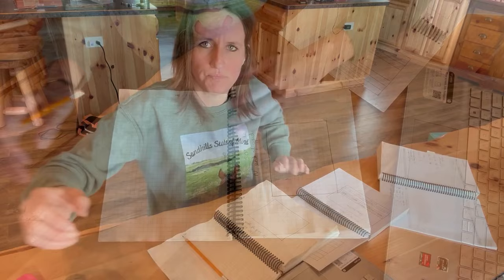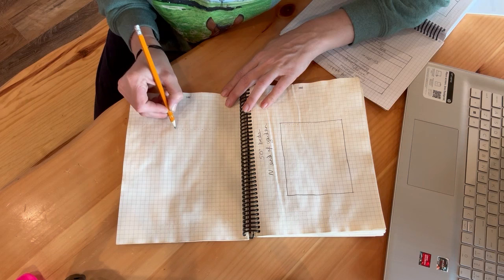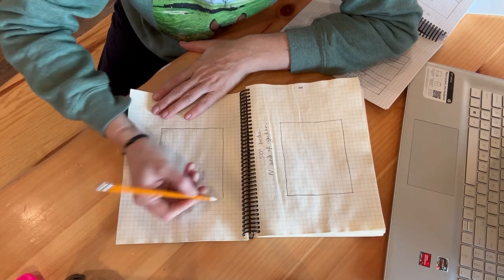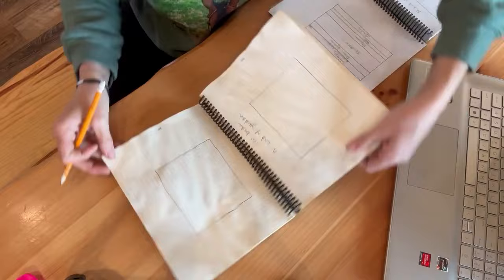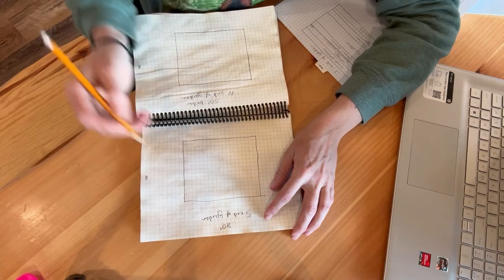Same thing for the south end of my garden — 16 beds wide and I'll draw a line to make this into a rectangle. This is the south end of the garden and these beds are 80 feet long. So it's 130 feet all together.